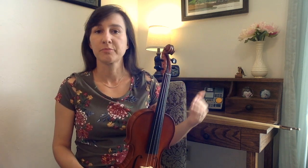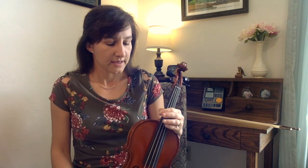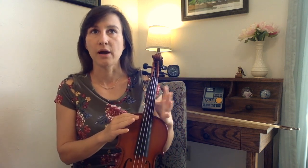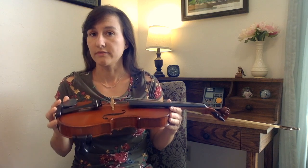They've also got lots of options for upgrades. You can get standard strings, or upgrade the strings, upgrade the tailpiece, upgrade the bow or the case. I went with the standard everything just to try out the very basic level. So I got a violin, the case, the bow, and shipping for about $318, which I think is a really good price for this quality of violin.